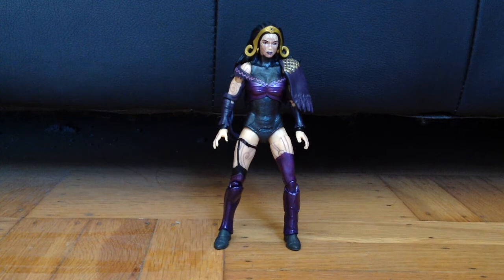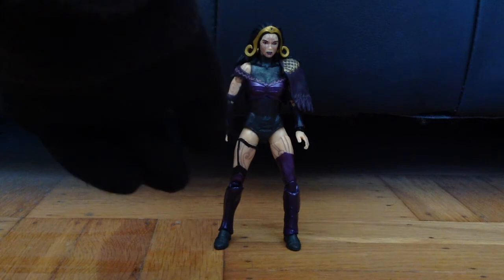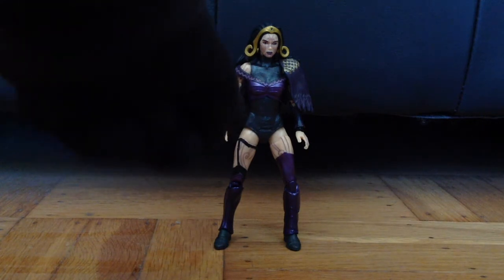I also used a black Sharpie to color an extra strap on her right thigh — right there.